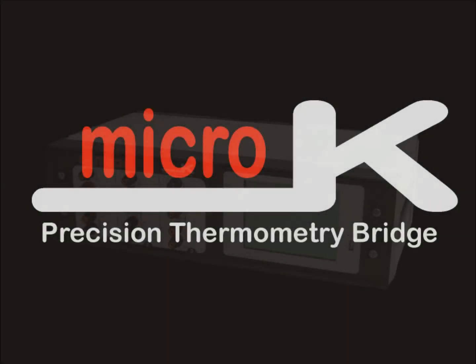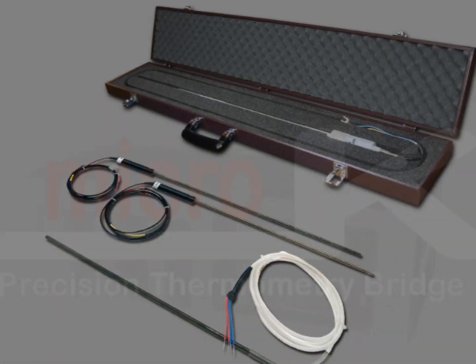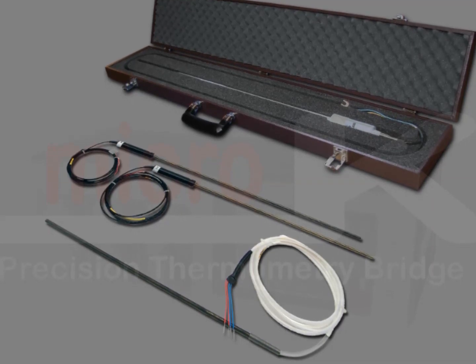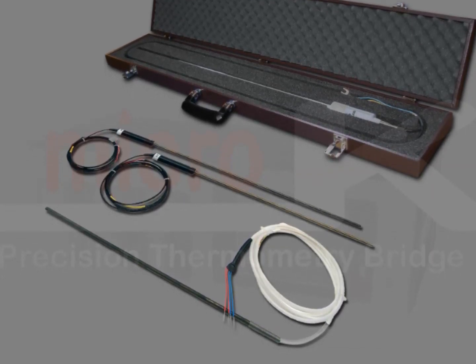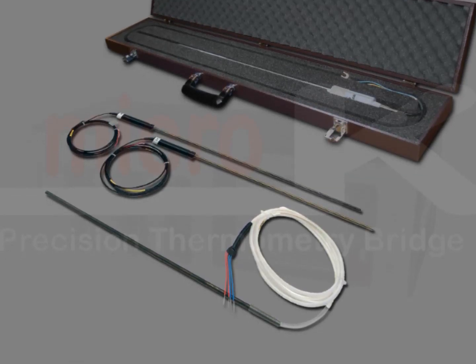The 2-Minute Micro-K Tour. The Micro-K works with SPRTs, PRTs, thermistors and thermocouples. It is the only thermometry bridge to support both resistance thermometers and thermocouples.